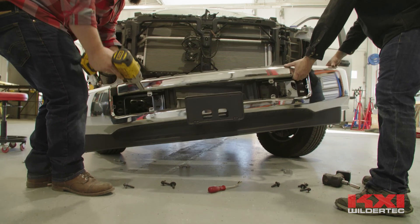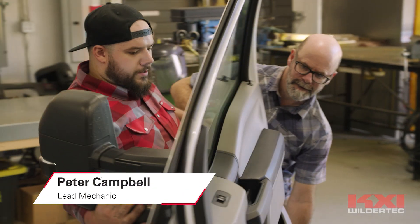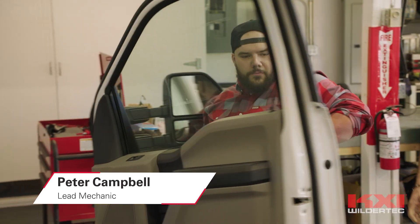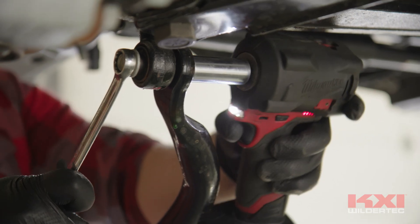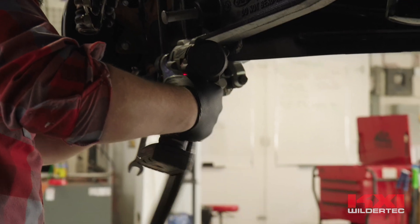We are more of a laboratory environment, and that's a difficult place to find previous experience in. My role here at KXI is to support this vehicle in any way as needed — from disassembly, fabrication, testing, any general support. Anything, anywhere this vehicle goes, I'll be going.